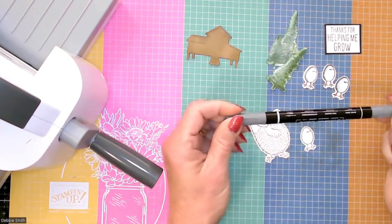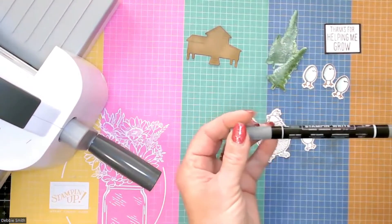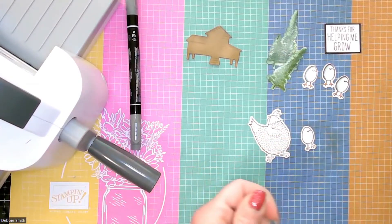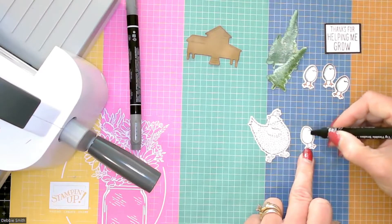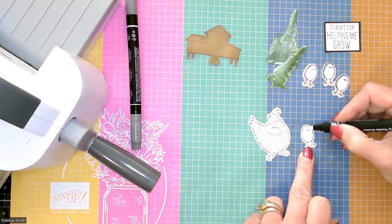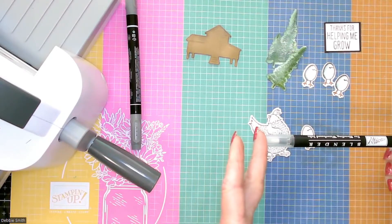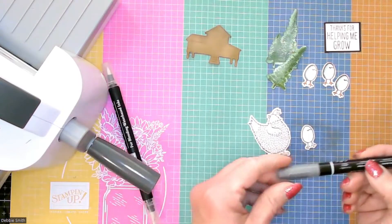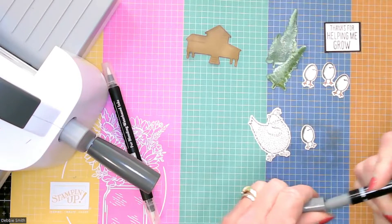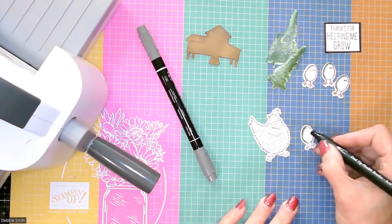I'm going to be using my Stampin' Write markers today. I really like these — they move really well on watercolor paper, and I just got the full set that I've been wanting for over a year. I'm going to be using the Basic Gray in a blender. Now normally you don't have to have a blender — you can use a water brush marker or just a paintbrush and a little bit of water. I couldn't find my favorite water brush today, so I'm going to use the blender pen. I find that if I lay a little of that blender pen down first before I add my color, it moves a little bit better on the watercolor paper. I am using the Strathmore watercolor paper today — I'm out of the Stampin' Up one, but the Strathmore works well too.